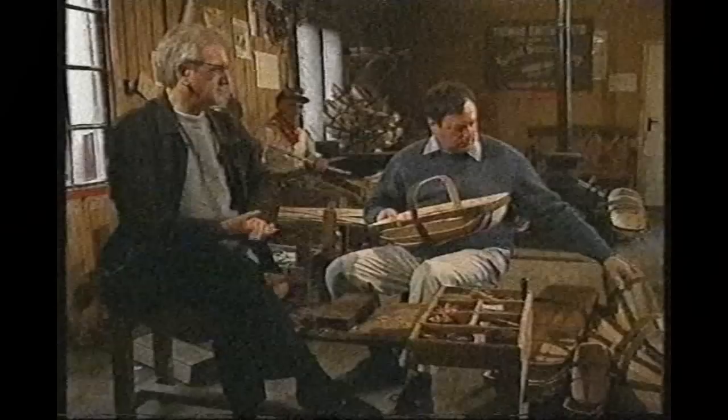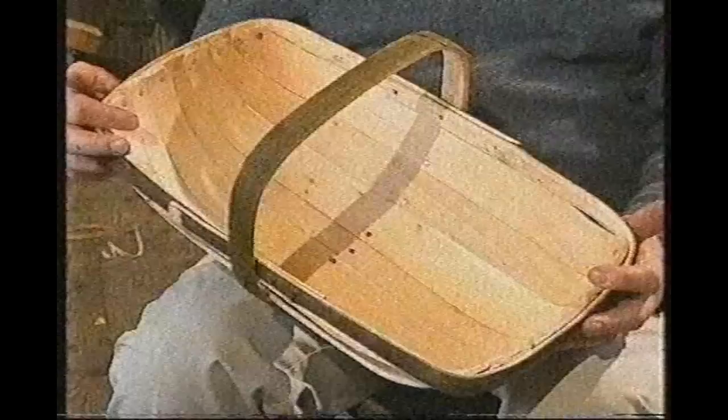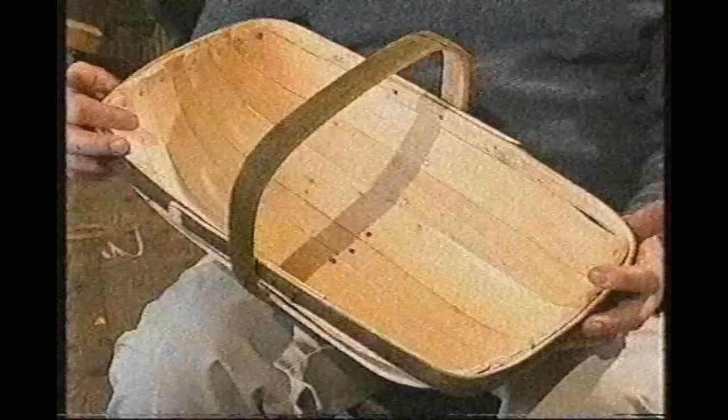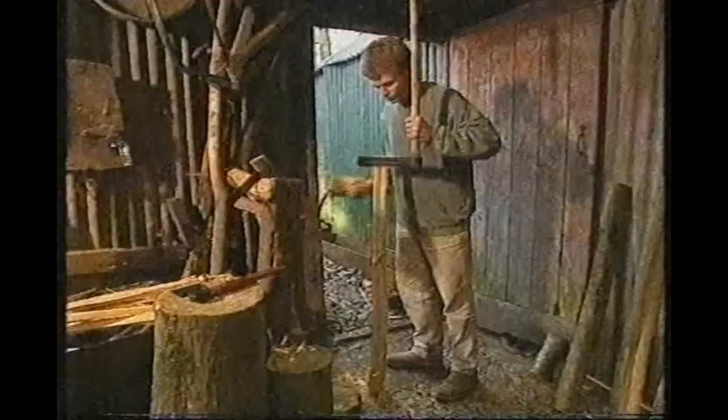Grab a trogg, if you can get one behind you, and run us through the production method. On the trogg, you've got, first of all, the handle and the rim, which are made from sweet chestnut. Chestnut is a hard wood, so it lasts a long time. We coppice our own chestnut in local woodlands, and that chestnut is brought back here, cleaved out with a fro.